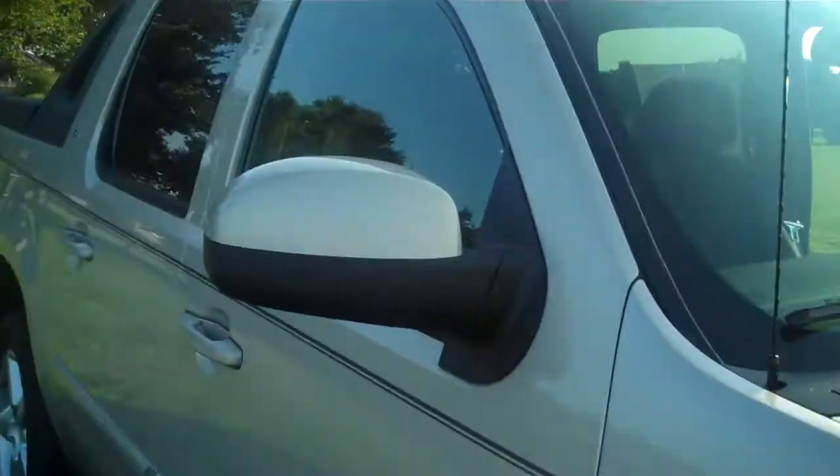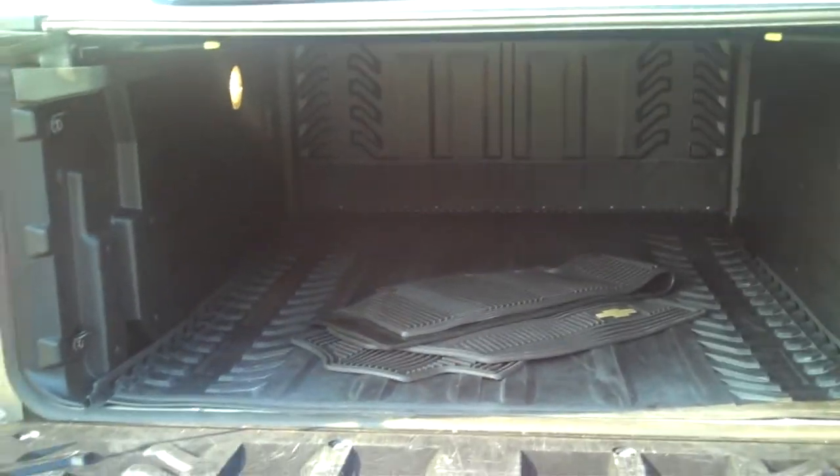Let's come back around to the back here and check out the cargo. It's kind of like the bed of a pickup truck. It does have a bed liner and a rubber mat on the floor to protect the bed.